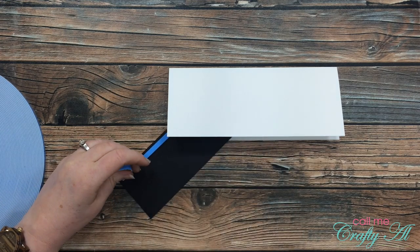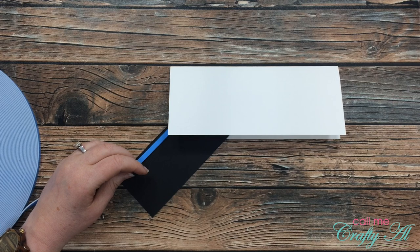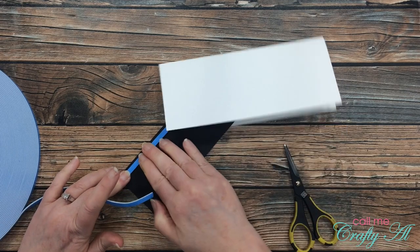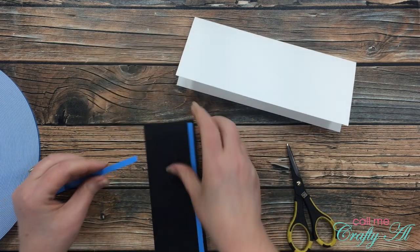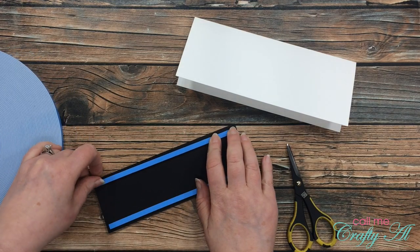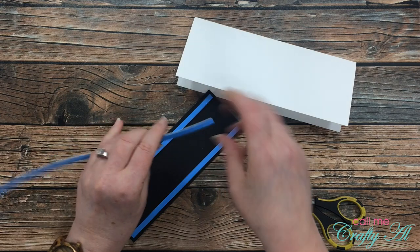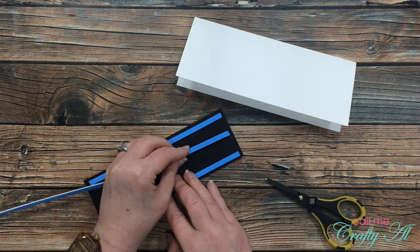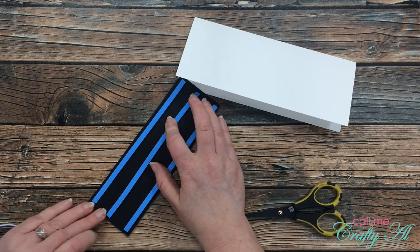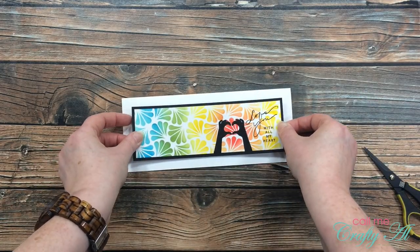If you've been around my channel very long, you know that I love this foam tape — I get it on Amazon and it's super economical. It's great for shaker cards because it's thin enough for small frames and not too thick — it's probably about the depth of a Stampin' Up dimensional. Amazon also sells one-inch-wide rolls and I think I might look into that, because here I had to put on three strips so it would stand nicely on the card. I do have it linked in the description box below.